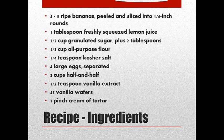Then in a saucepan, combine the sugar, the flour, the egg yolks, and whisk that together. Then put it on the stove, turn it on medium heat, and stir in the half and half, whisking until it's smooth.